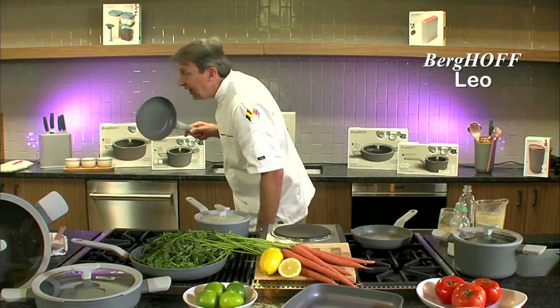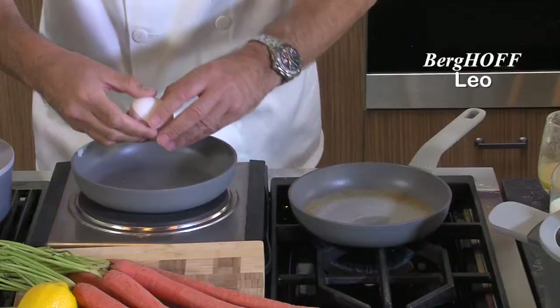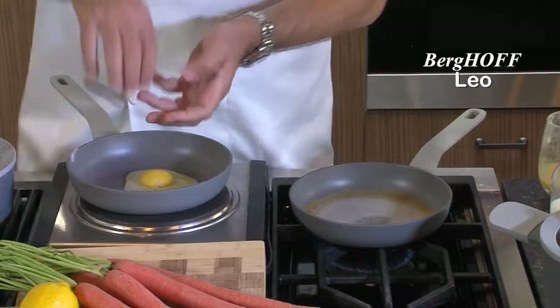The best way to test a non-stick pan is to do a fried egg on a dry pan, so we'll show you. Take your egg and just throw it straight in. Now if you've ever done an egg without any fat or oil, you need to know that if you turn it, nine times out of ten you'll end up breaking the yolk. So the best way to cook it, just put a lid on.